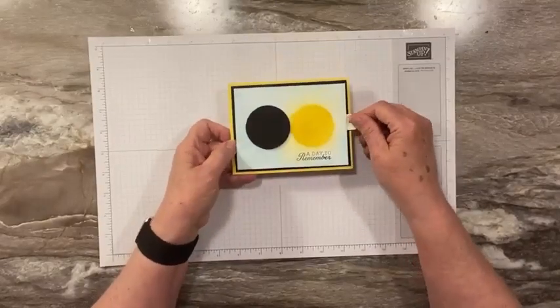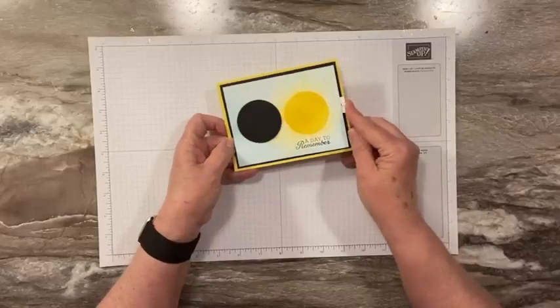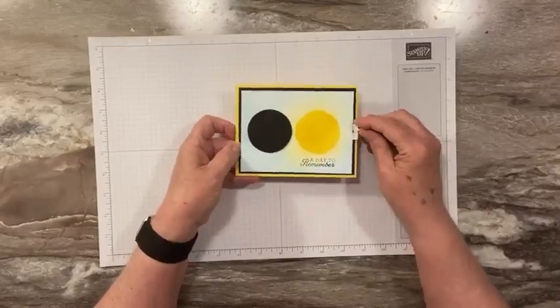I'm proud of myself — that's what I am. I'm proud of myself, and I want to show you how to make this. It's super easy.